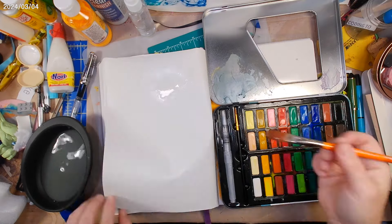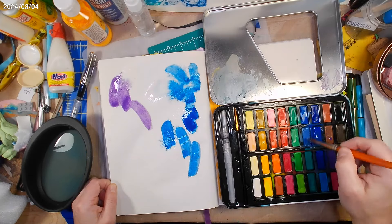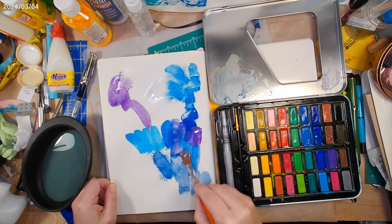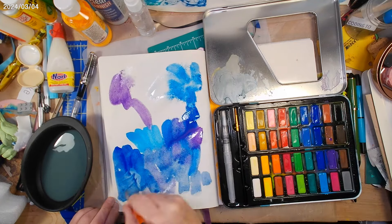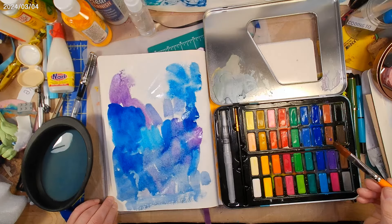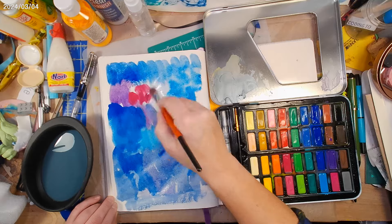I've spritzed the page with water and I'm trying to get that loose, flowy watercolor look that I really like for backgrounds. And you can see here, even with the page spritzed with water, it does not move. The brush strokes are still pretty visible. Even in the wetter areas of the page, there's just not a lot of color movement, not a lot of blending.